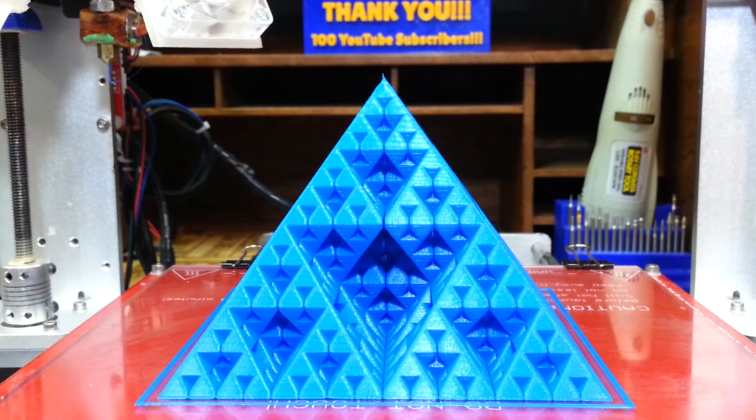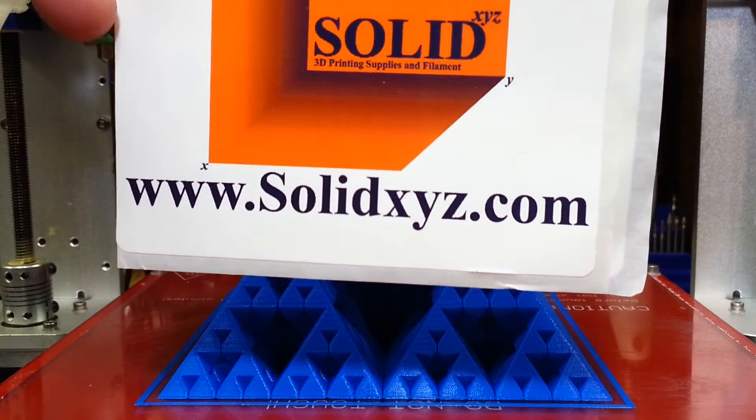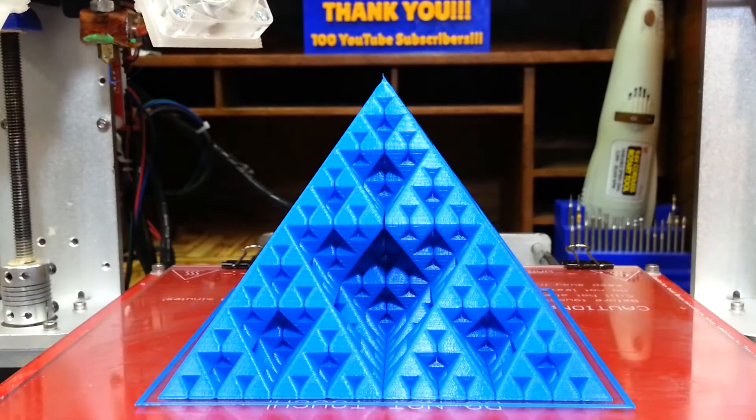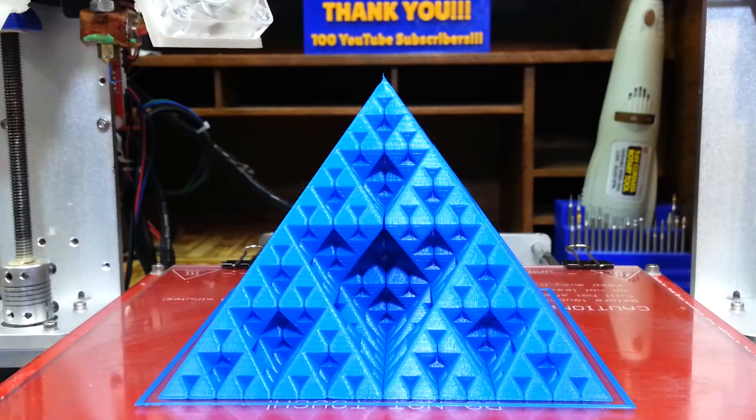This was with the blue PLA from solidXYZ.com. It's the blue filament from there, it's what I used, and it turned out amazing.